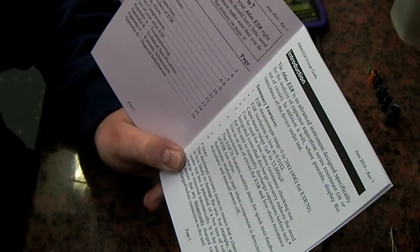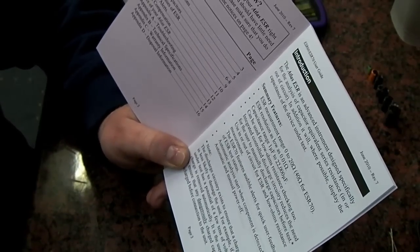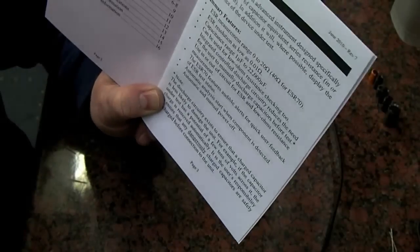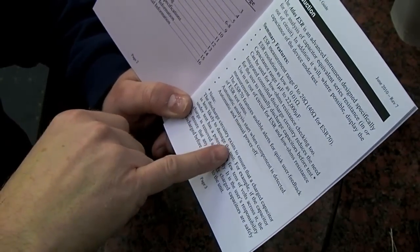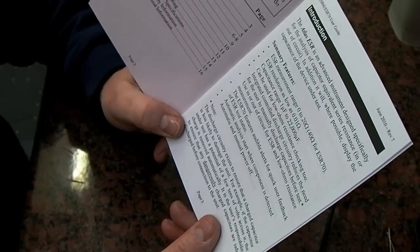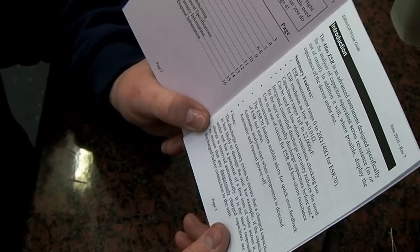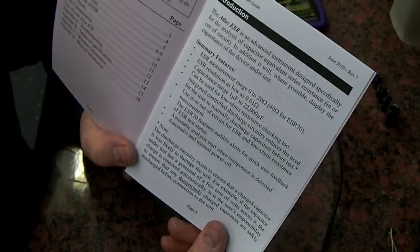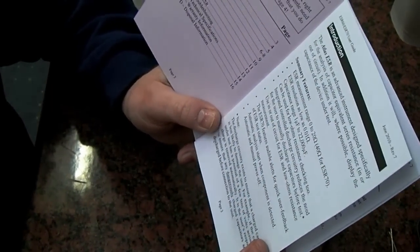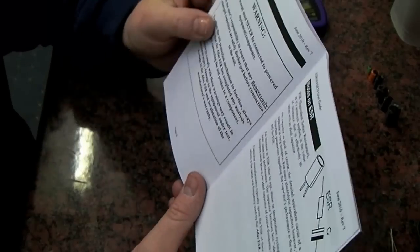The ESR resolution is as low as 0.01 ohms. The capacitance range is 1 microfarad to 22,000 microfarads, and it can be used for low-ohms resistance checking as well. There's an integrated control discharge circuit which reduces the need to manually discharge capacitors before test. The discharge circuitry ensures a charged capacitor is less likely to damage the unit — for example if it has a potential of a few tens of volts, the charge is removed automatically. Anything under 50 volts it will detect and discharge on its own.